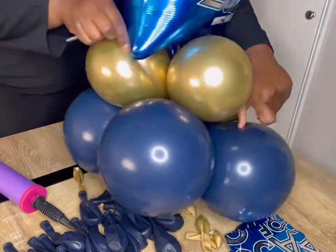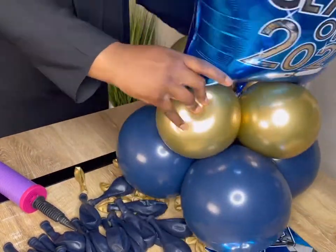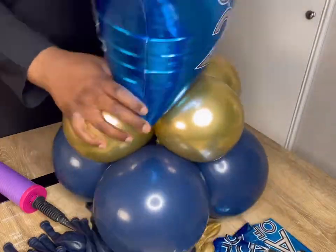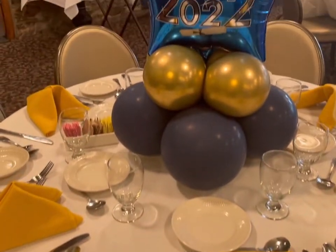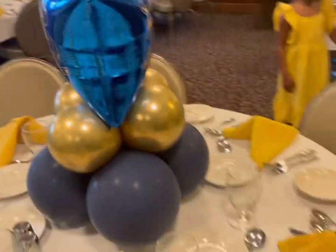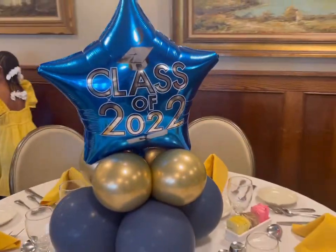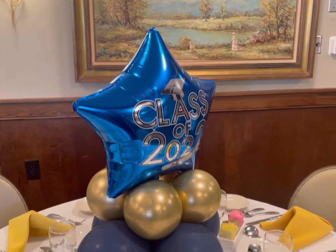So I tied the 260Q onto the Mylar balloon and then wrapped it around, and this is basically how it looks. And this is the final look you guys. I hope that wasn't too fast but I think it's fairly simple, and you can see all the ones in the back that I made as well.